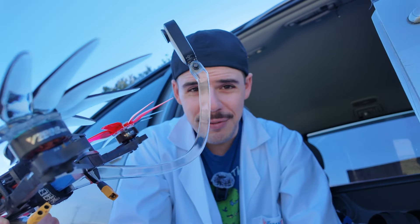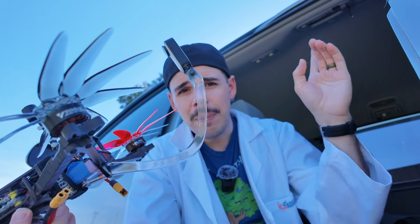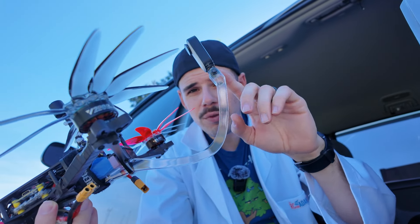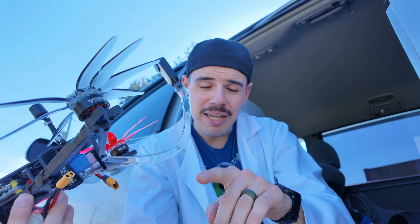And hey, if you want to check out PCBWay, they can print you one of these — just make sure you don't do 100% infill. I'll have a link to PCBWay down at the bottom of this video. In fact, right now we're going to jump back to PCBWay.com, and I'm going to show you how the process went for ordering this, in case you're interested in ordering something from them as well. Thanks for watching, and watch this next part, or just leave it playing to help with the analytics. That would be great.